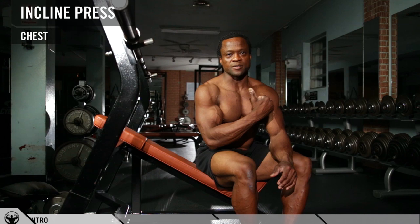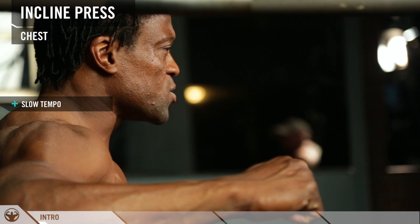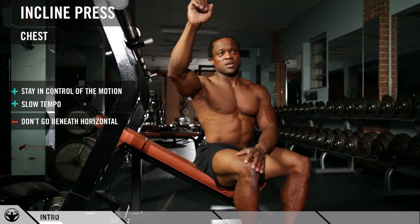The incline puts more stress on the upper chest. The bar is going to be traveling right on top of your chest and straight out. Control the tempo, make sure you don't let your elbows go beyond your shoulder angle — the elbows and the shoulder angles always have to be on the same plane. Control the weight coming down and control the weight coming up as well.